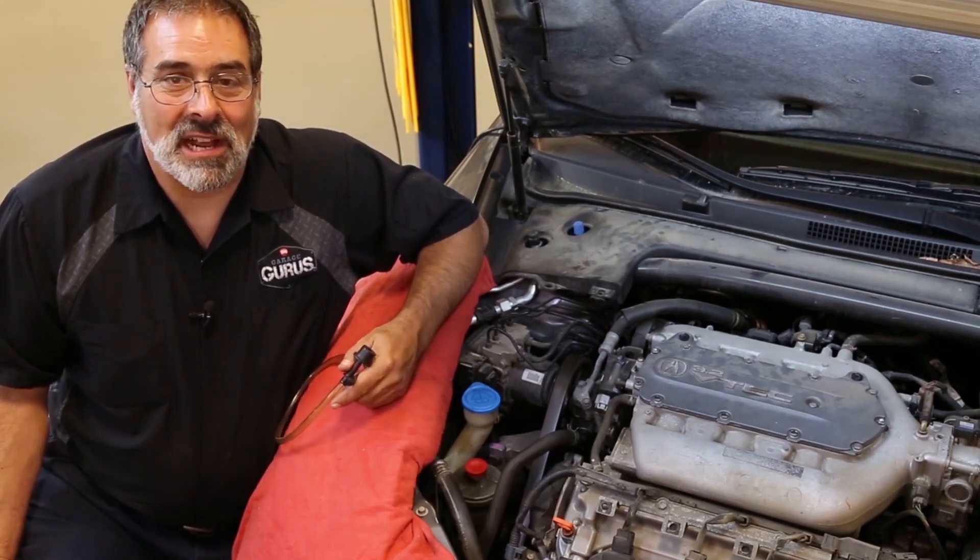Hi, I'm Mark Isaac with The Garage Gurus, and in today's tech tip, I'll be going over how to diagnose air in the power steering system.